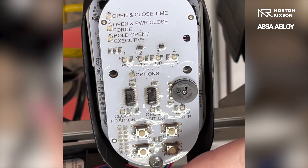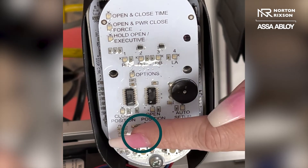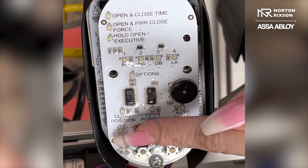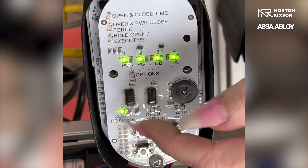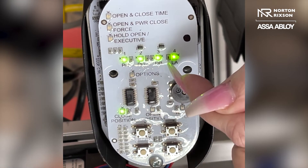What you want to do is on your board, you're going to press the learn button — just tap that button alone — and you want to make sure that you get the four green LEDs lit up across the top. These are your option lights.